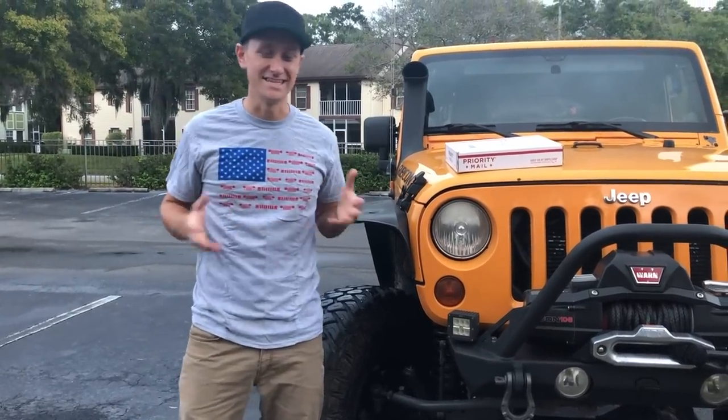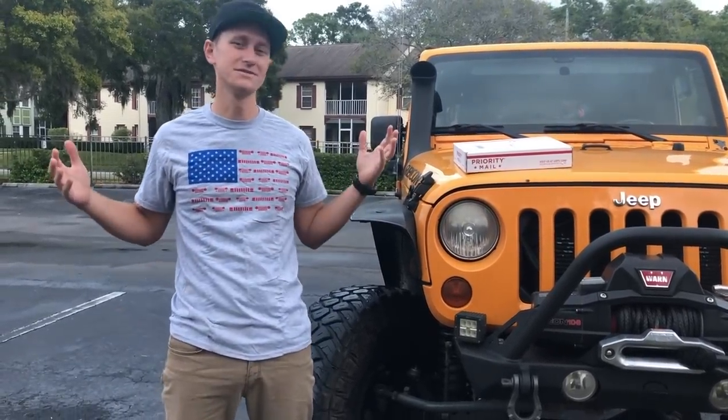What's up guys? Welcome back to Crawl TV. Today we're going to show you how to get rid of your old saggy sacks.